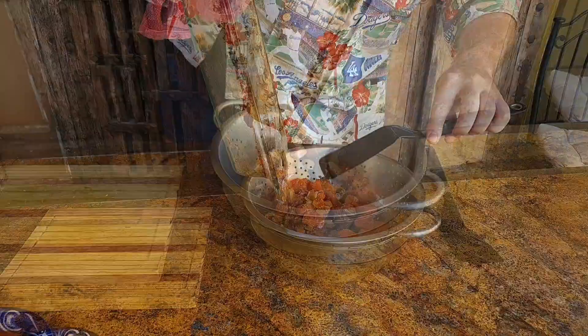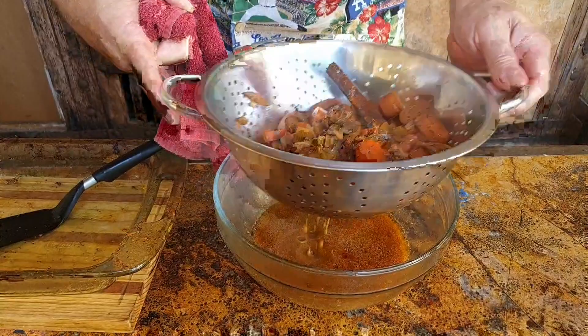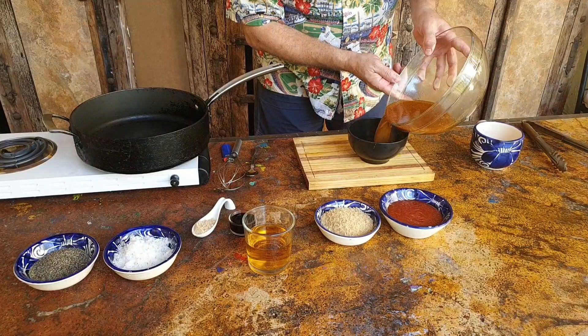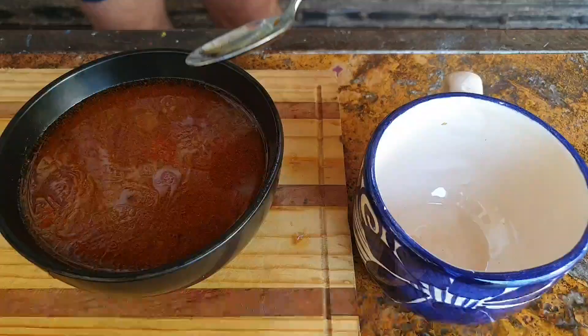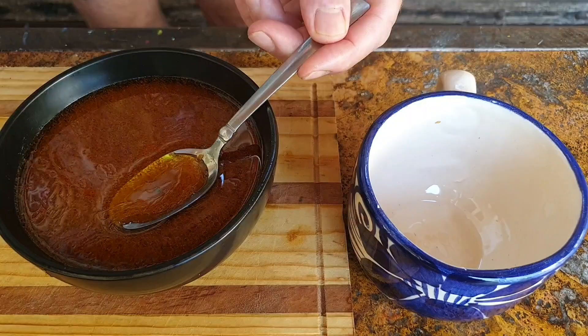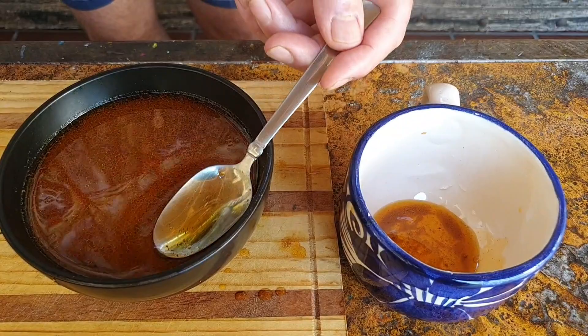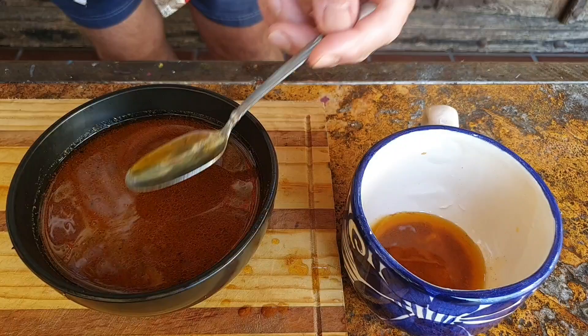We're going to strain our cooking liquid. We've got all our spices and herbs in there and the smell is awesome. And now we can make our sauce. I'm going to put my cooking liquid into a smaller bowl — the fat floats to the top and it'll be easier for us to skim it off. So we can just with a spoon skim off most of the fat. See the yellow fat — if you're going to be making roast potatoes, use it for roasting potatoes. We don't want it in the sauce as it will split the sauce.